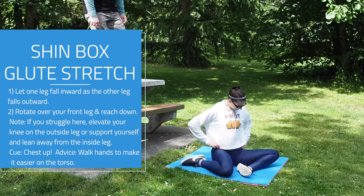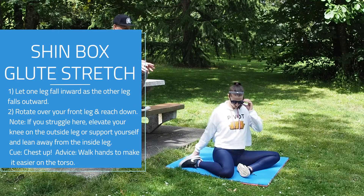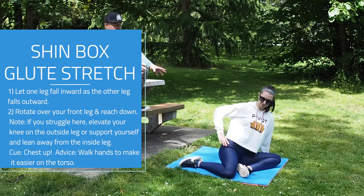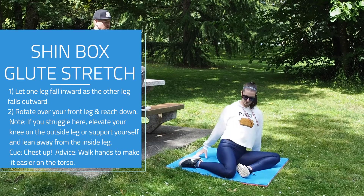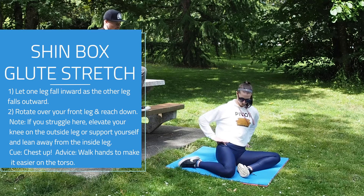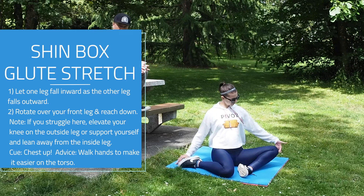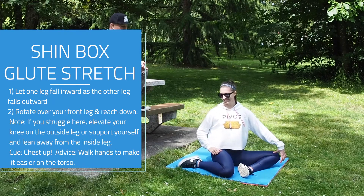We're going to go for the shin boxes. For most people, they might have a little bit of trouble getting into this position and sitting upright like D is, so it is actually okay to support yourself with your hands behind you if you need to. But we want to make sure we try to keep the glutes down — that's kind of the gold standard for this one.